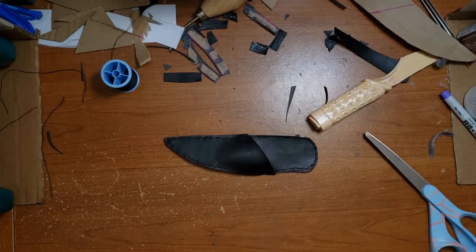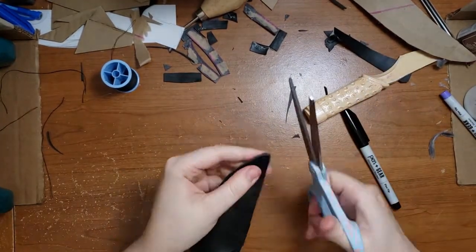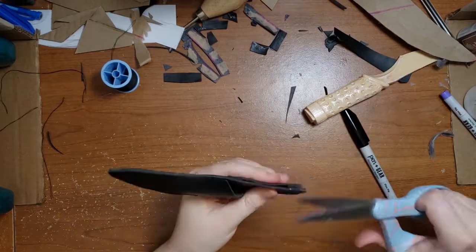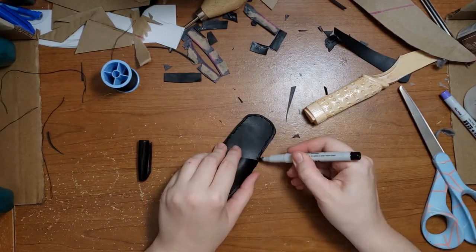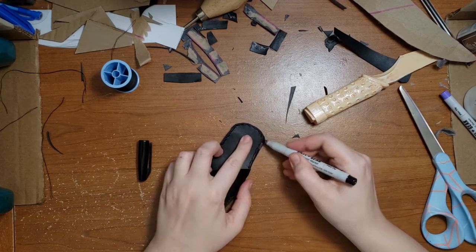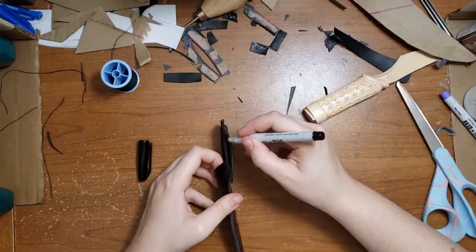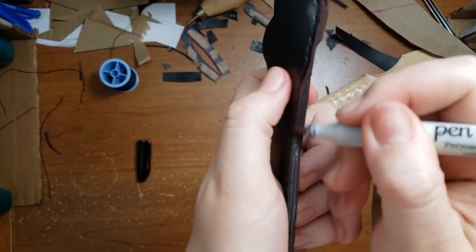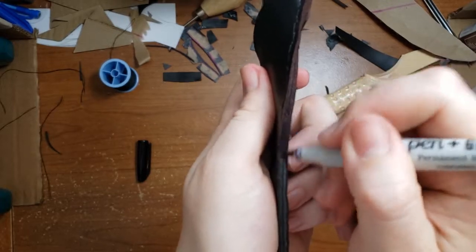Now that I finally have the whole thing assembled properly, I'm just using the scissors to trim off a few extra little edges that are sticking out past the stitching, making sure the whole thing is nice and smooth. I noticed that the inner side of this fabric has a sort of grayish color, so I'm taking a black marker and quickly going along the edges to darken them up and make them blend in with the rest of the sheath.